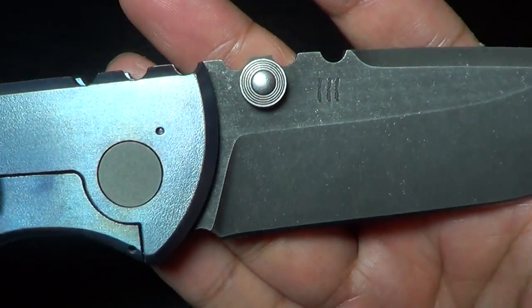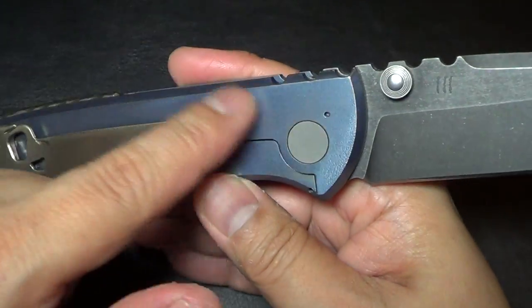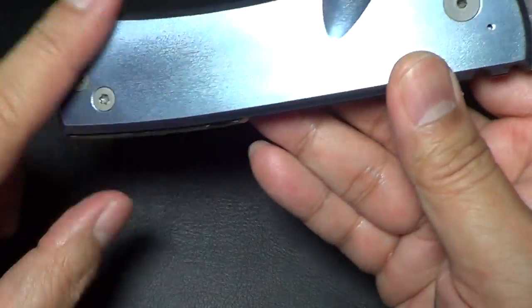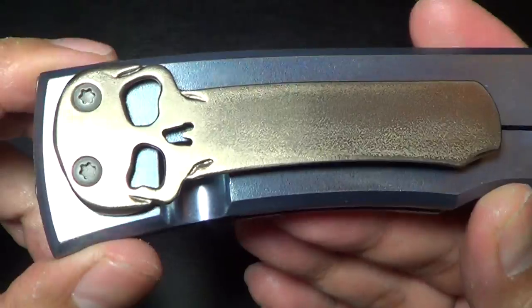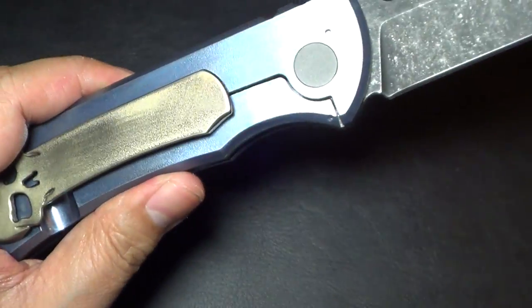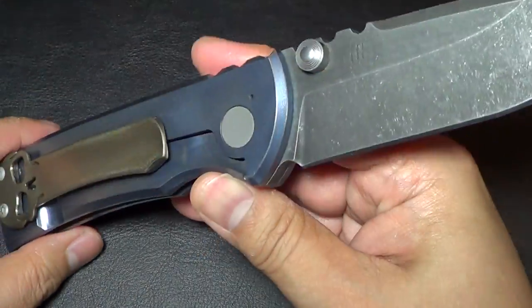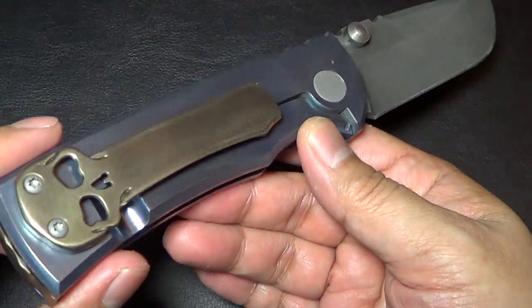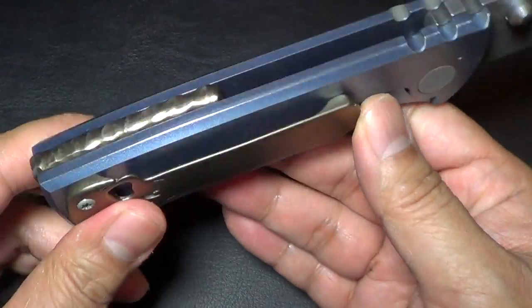You guys know that my Redemption originally was like this bead blasted finish with a polished gold clip. When I ordered it from Ramon initially, I'm thinking as a collector, so I wanted something kind of fancy, so I ordered the gold polish clip.